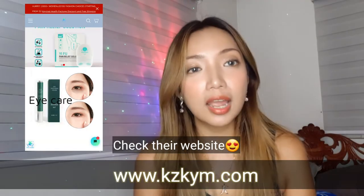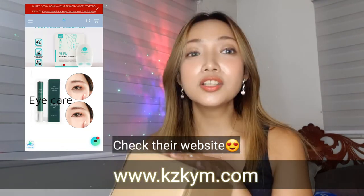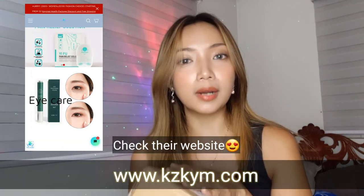Hey everyone, welcome back to my channel. This is Krystal and in today's video, I'm going to be unboxing a package that I received from the brand K-Mae. This package actually arrived early this morning. This is going to be my very first time to try something from this brand.